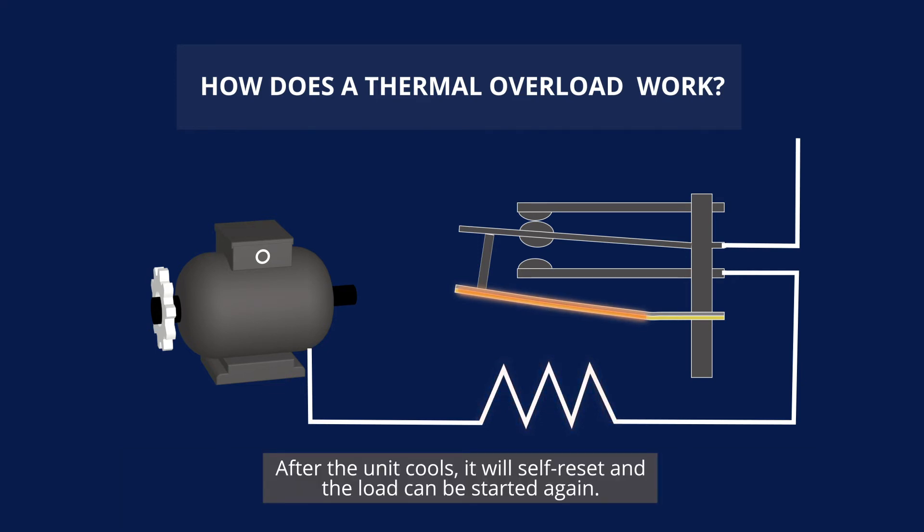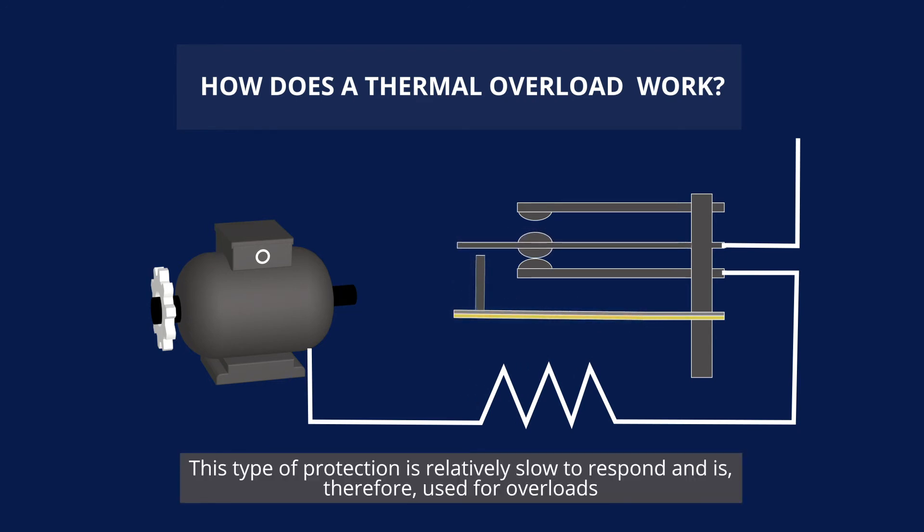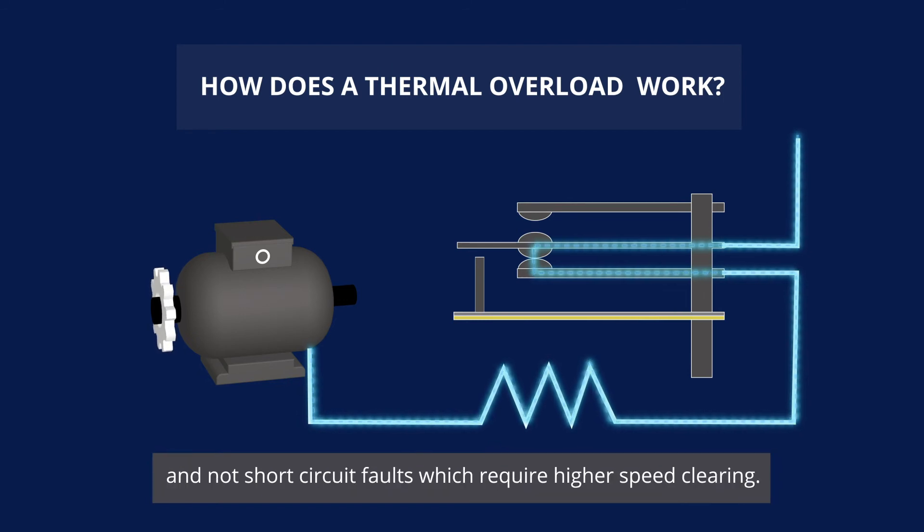After the unit cools it will self-reset and the load can be started again. This type of protection is relatively slow to respond and is therefore used for overloads and not short circuit faults, which require higher speed clearing. With this we'll conclude our video on overload relays.